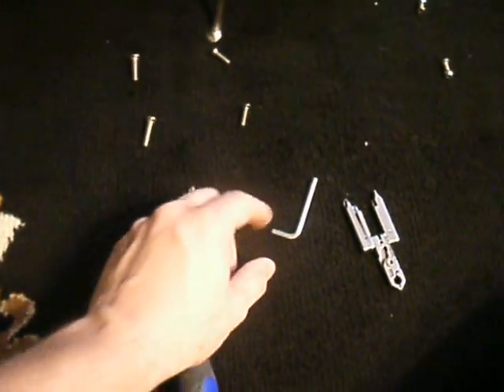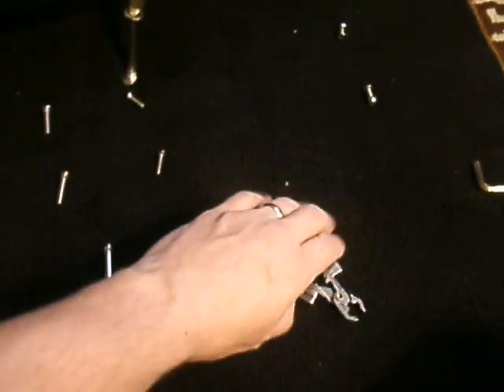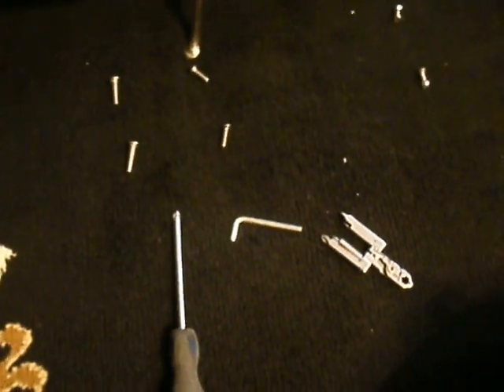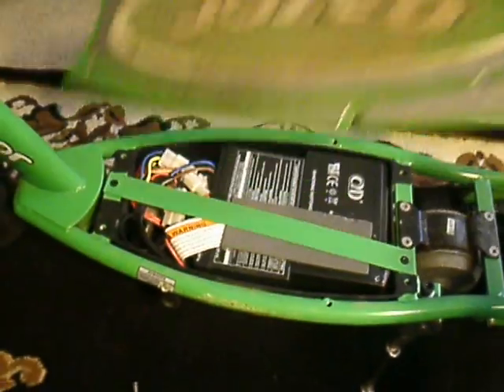You will need a screwdriver, an Allen, and some kind of wrench to hold the nuts on the back of this section right here to take these screws off. So once we do that, we can get to the guts.